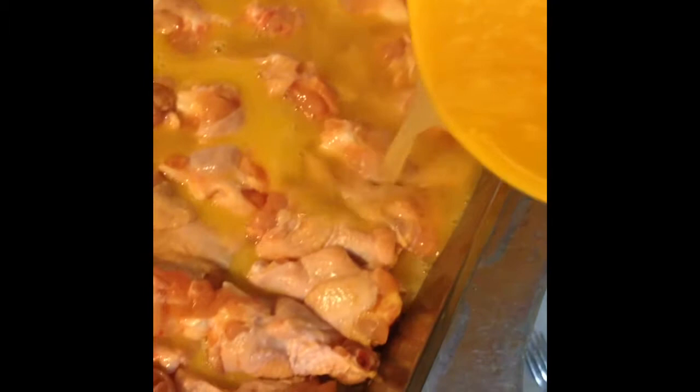Poke your whole little fork — take one time through the meat of each wing. That helps you suck things up inside.